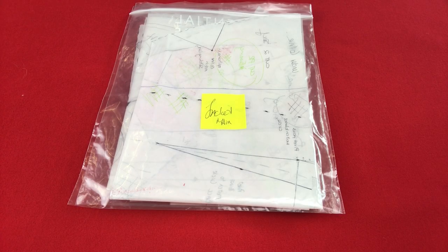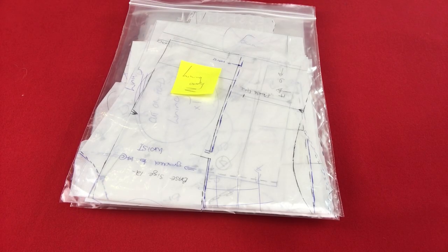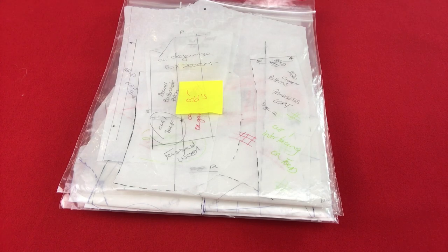Once I finished tracing out all those pattern pieces, I broke them up into sections. I got a few freezer bags — one for my bodice, one for my sleeve, one for my skirt, another for my lining, and another for all the odds and sods like facings and buttonhole bindings. Segregating the patterns into freezer bags made it so much easier and less daunting to take on the make.